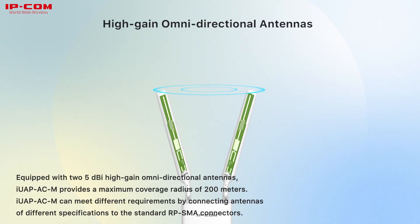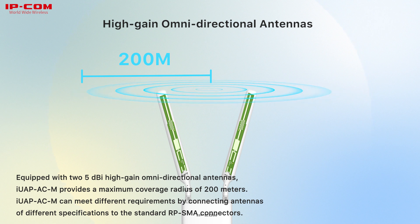Equipped with two 5dBi high-gain omnidirectional antennas, IUPCM provides a maximum coverage radius of 200 meters. IUPCM can meet different requirements by connecting antennas of different specifications to the standard RPSMA connectors.